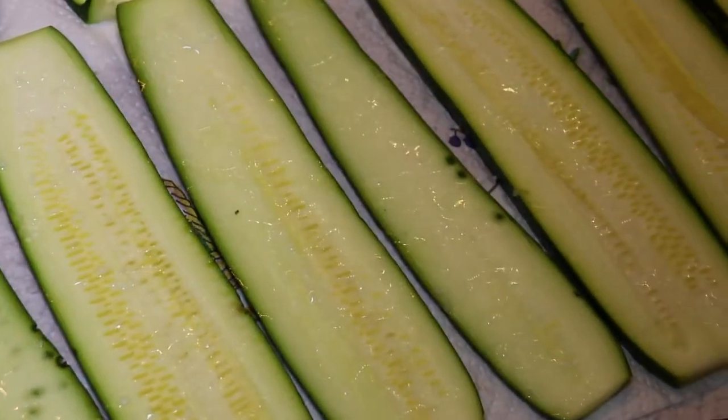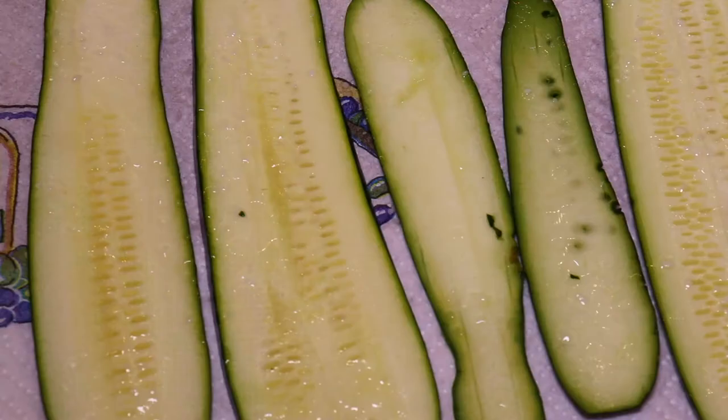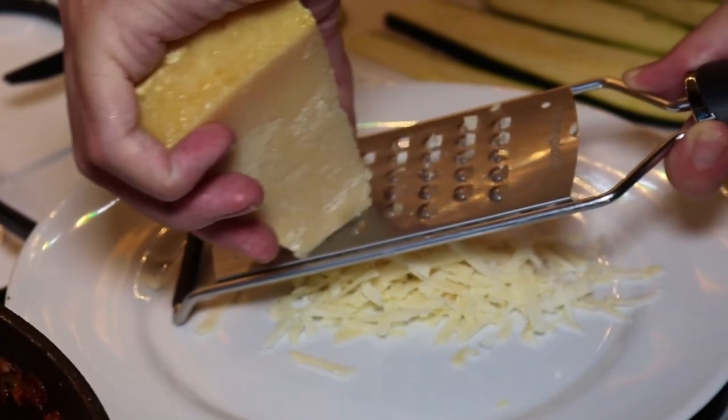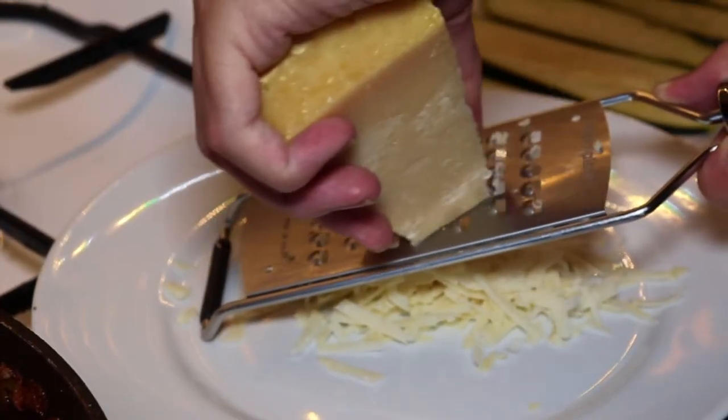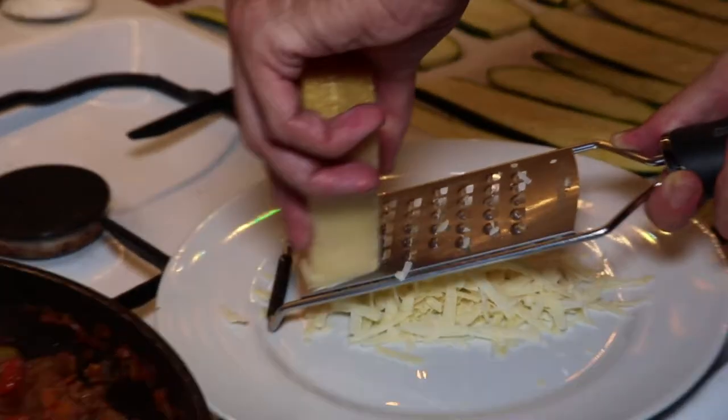After around 15 minutes you can see water is actually starting to appear on the surface of the courgette slices. We also grate some parmesan cheese because we want to add it when layering the lasagna.